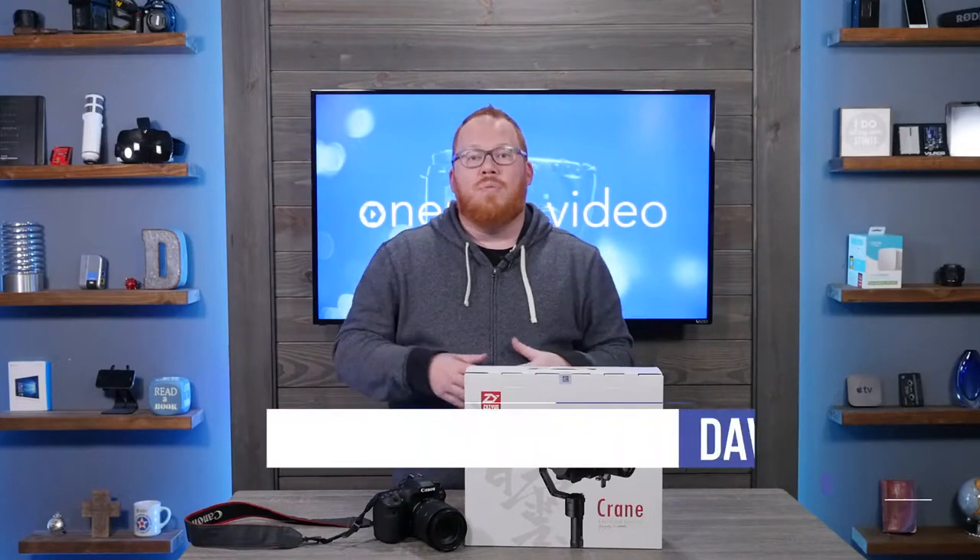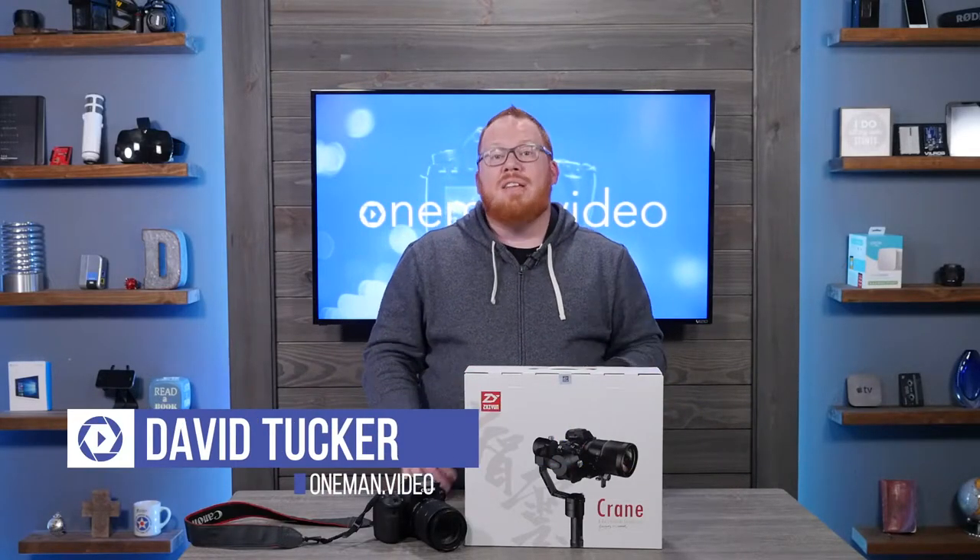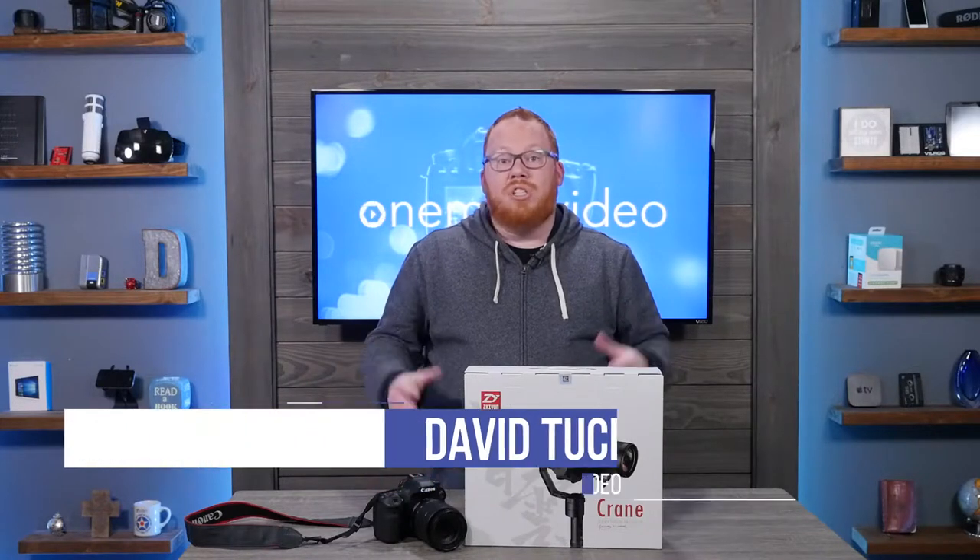Hey content creators, David Tucker from One Man Video here, and today we're going to be looking at a 3-axis gimbal, the Zhiyun Crane V2.